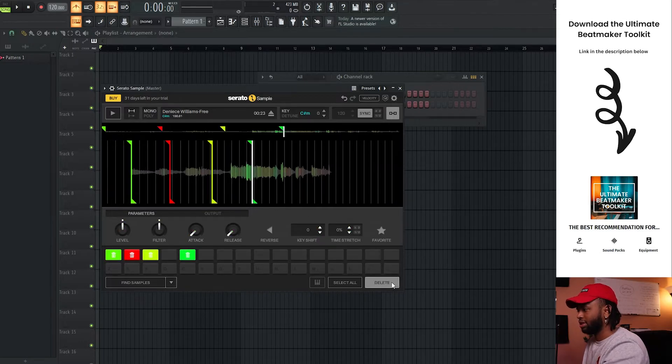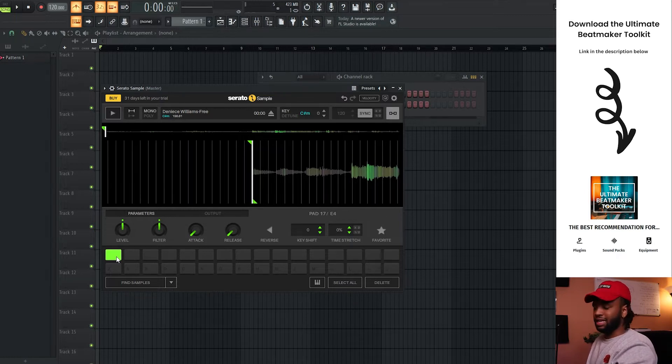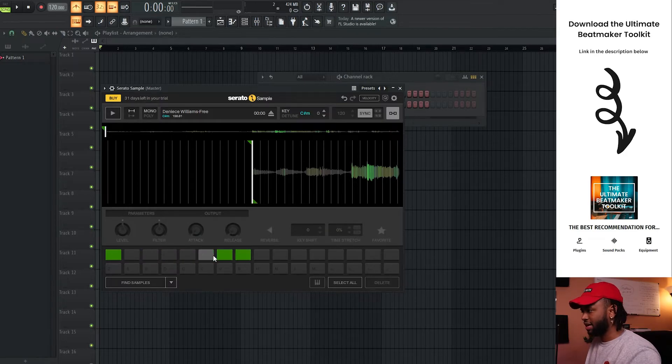You can select all and delete to get rid of everything. In correspondence to your keyboard, I think it starts on the E — the E before the middle C. That's just where it starts. So if you ever play that key, that's going to be the beginning and it goes from there up the keyboard. Black keys are included as well. You can also hold Shift down to delete individual keys — that's pretty cool. So that's the first key right there.